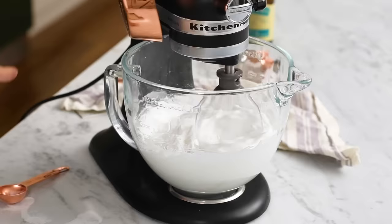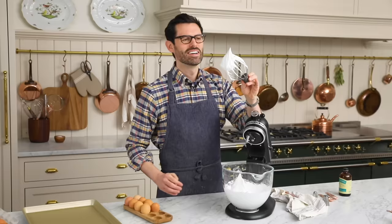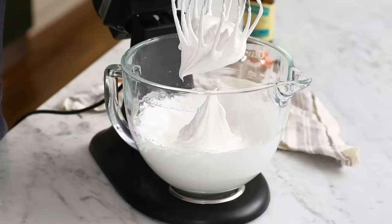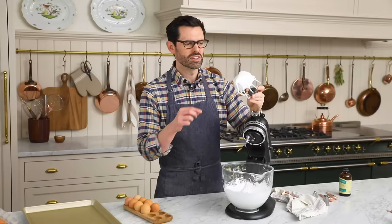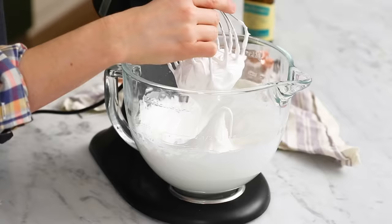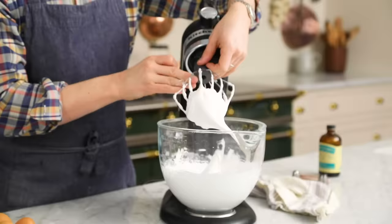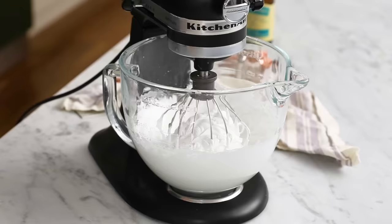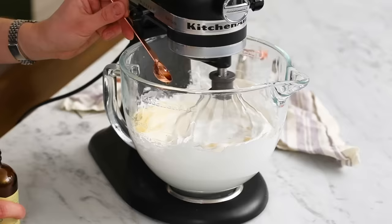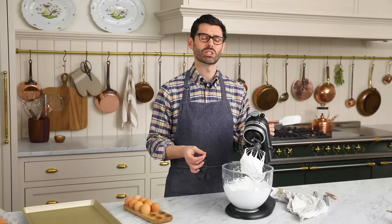Look at this meringue — beautiful, stiff peak. That's exactly what you want. I'm gonna take a little bit with my fingers, which are clean — I can still feel some of the sugar that's not dissolved yet. I want the sugar to be almost completely dissolved in that meringue. While that's happening, I'm gonna add a teaspoon of vanilla in — that's five ml. The vanilla is gonna darken the meringue just a little bit, so if that bothers you, you can use almond extract or leave it plain.